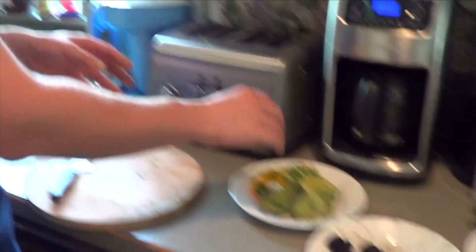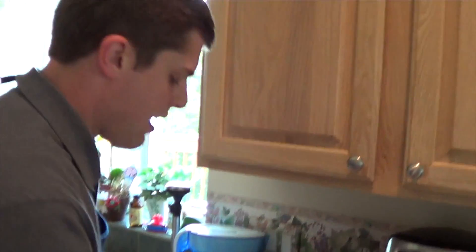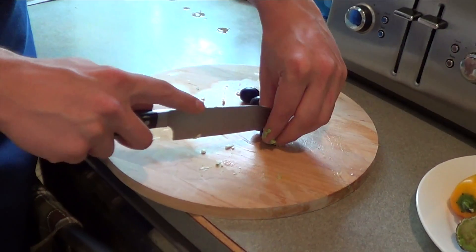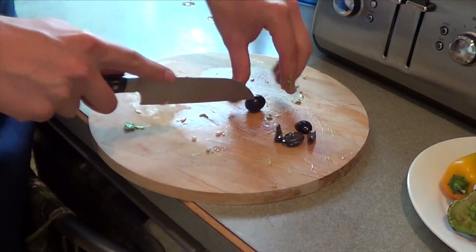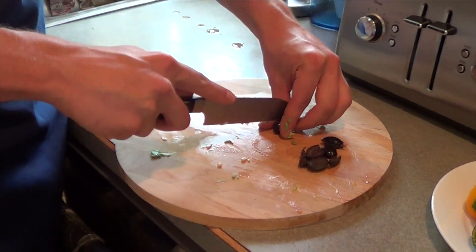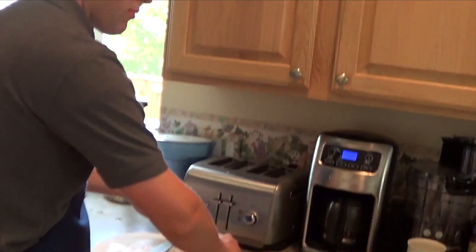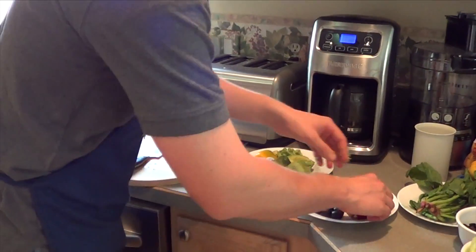For olives, I always like to have olives in the wraps. I just used a can of store-bought olives and drained them out. Then you just cut them into smaller pieces — that way it's not as big and overbearing in the wrap. Just hold it in place with one hand and cut with the other. And then finally we have the radishes. With these, you're going to cut the base and the top off.